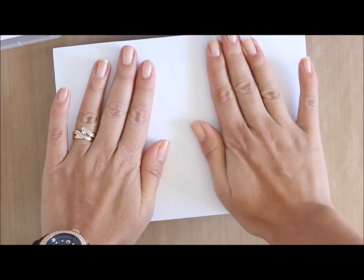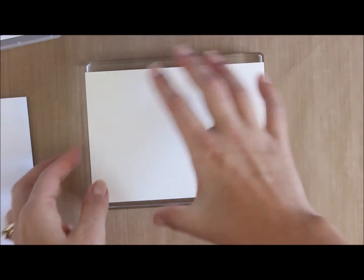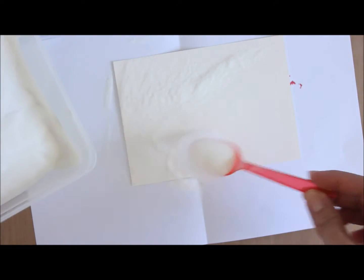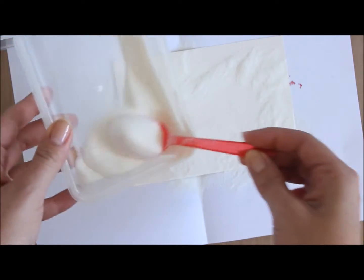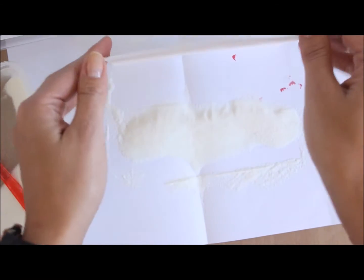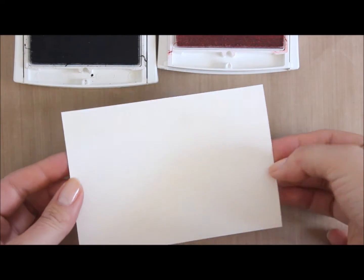I'll place the stamp on top, apply even pressure all around, then lift it straight off and put it to the side. Opening my scrap piece of paper, I've got clear embossing powder. Once I've heat embossed this I'm going to trim it down to size. I'll hit it with the heat gun — it's really hard to see because it's done in clear.